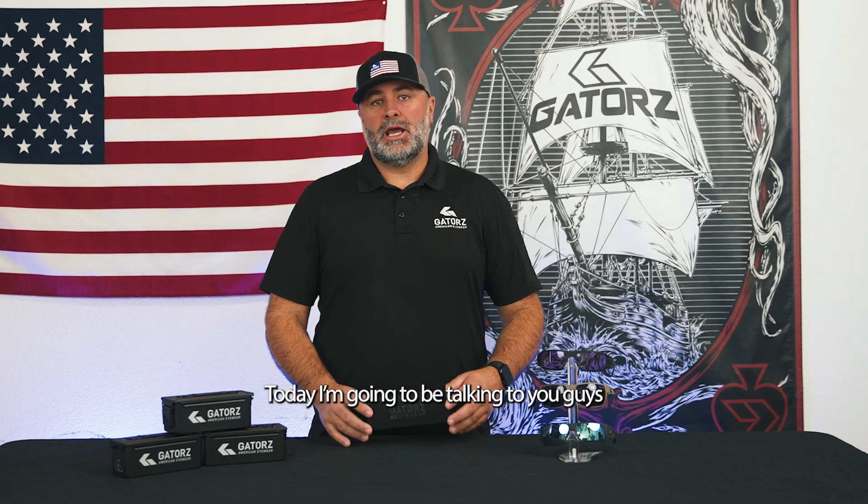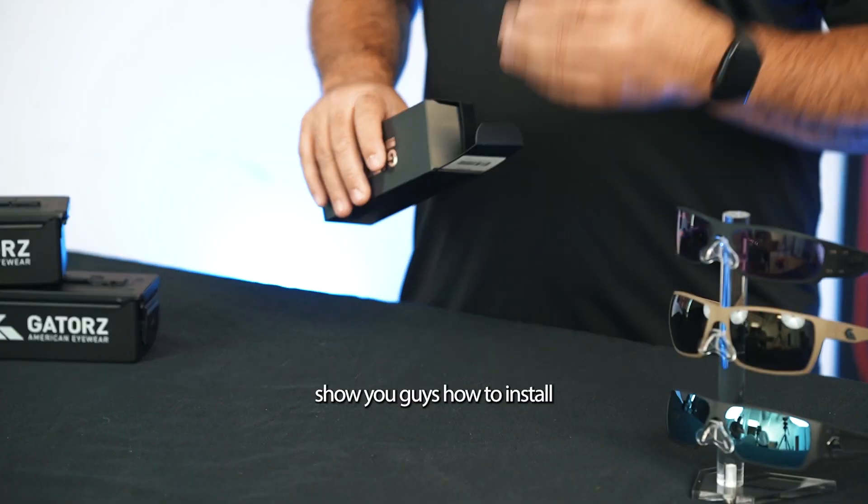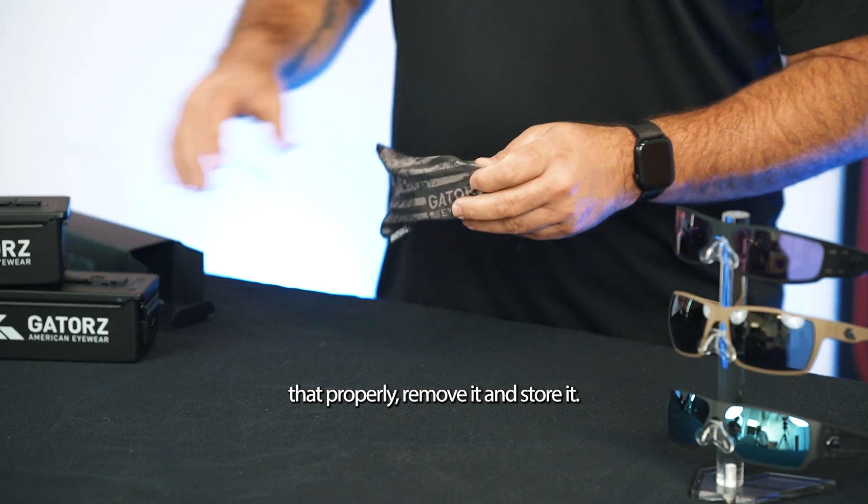Hey, Scott Melton from Gators here. Today I'm going to be talking to you guys about our gasket foam insert. So I have a brand new one here in the box. Open it up and show you guys how to install that properly, remove it, and store it.